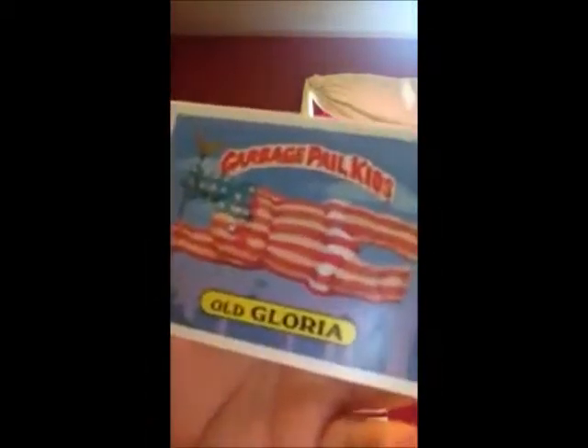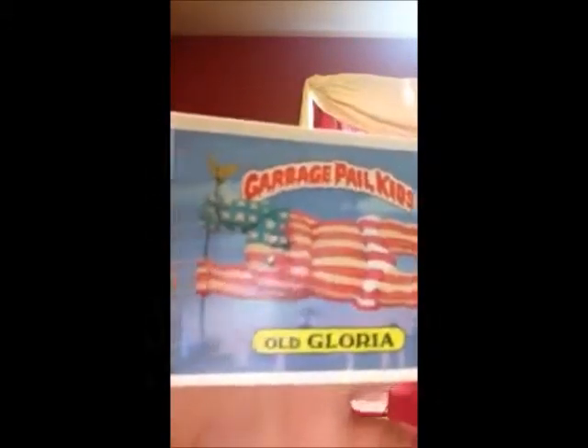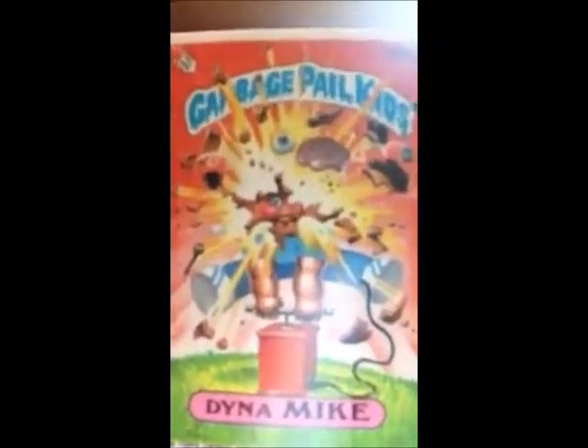Looks like we've got Ashley Trey. And she's being used as a cigarette ashtray. And another piece of the puzzle. And then Old Gloria — she is a flag. And another checklist. And Dinah Mike — he's blown himself up into little pieces. Brains and an eyeball. He's got some screws and I don't know why, but I guess that's part of his insides. And another piece of the background.